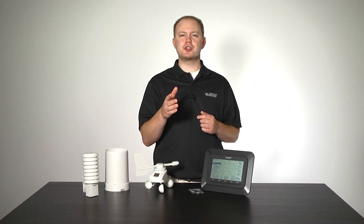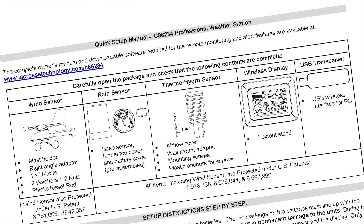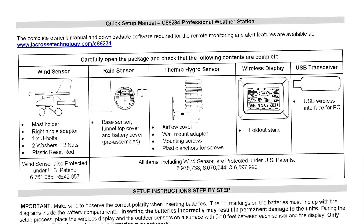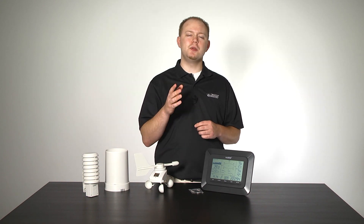Simple as that, you have just gone through the hardest part of setting up and using your new weather station. Don't forget to consult the provided quick setup guide should you have further questions regarding details not covered in this video. Feel free to comment below with any issues or specific questions you may have. We are here to help you. In the meantime, we hope you enjoy your new weather station. I'm Greg Piesel, here for La Crosse Technologies Tech Talk. We'll see you next time.